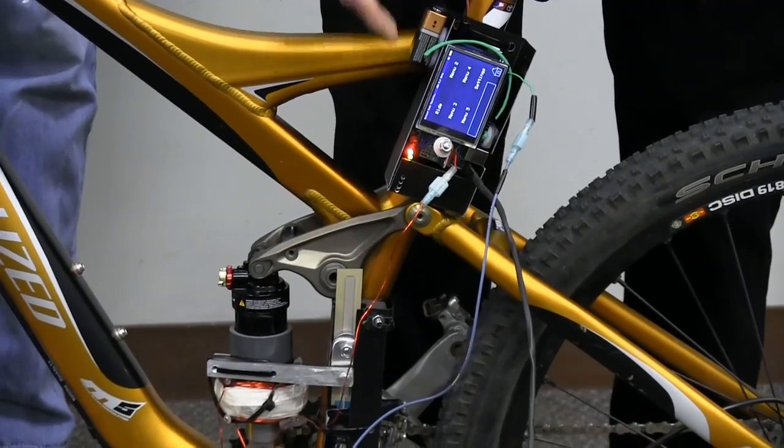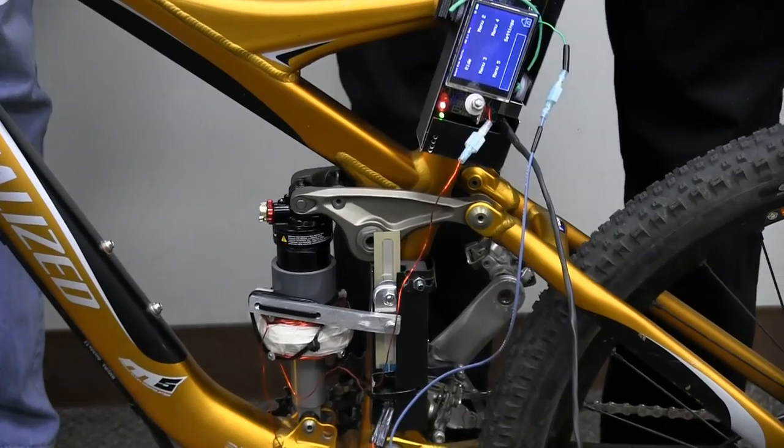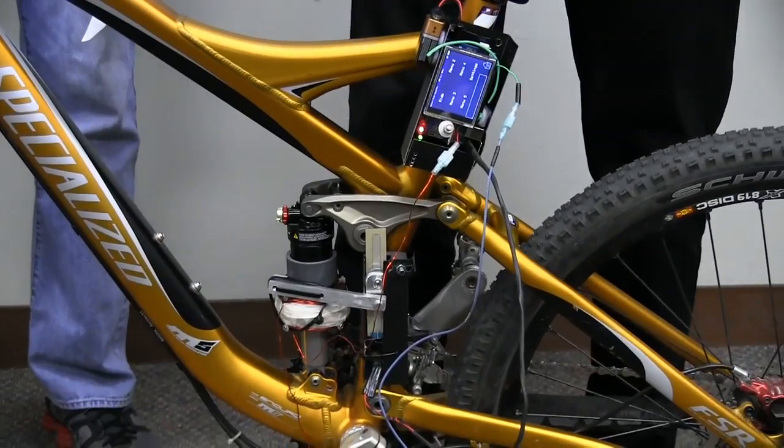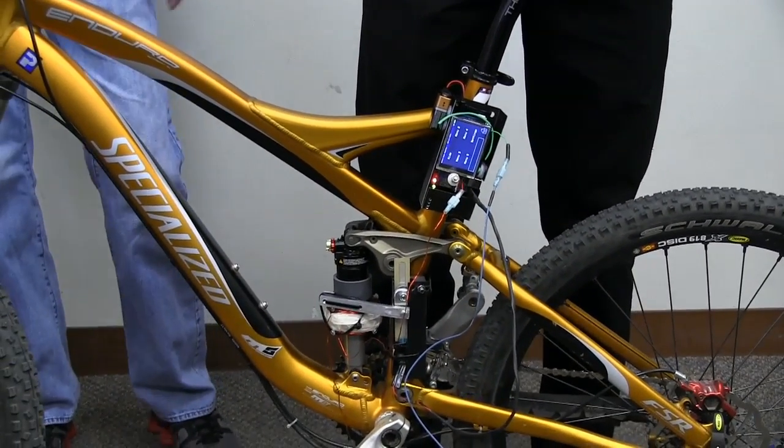When you compress the shock, one of the LEDs lights up to indicate that the coil is actually energized. We have a dyno run that shows there was a real difference when the coil is energized.